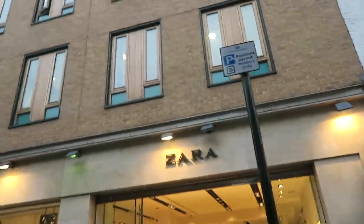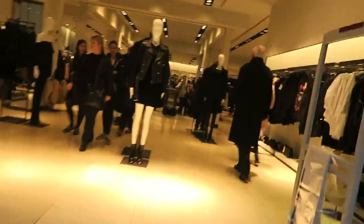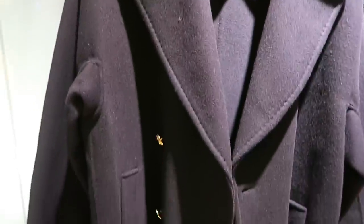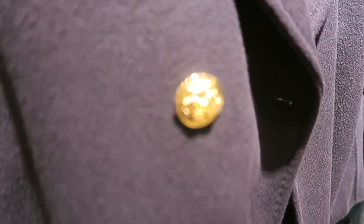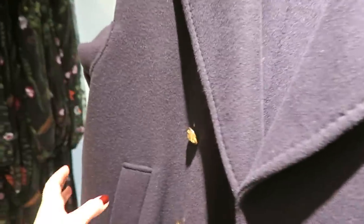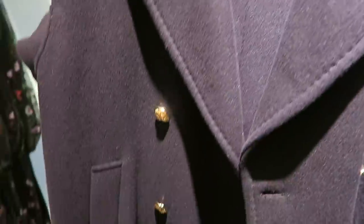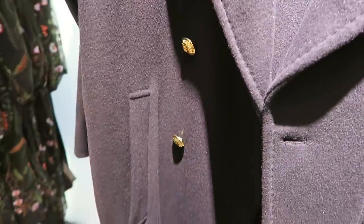I've just made it to Zara and in perfect timing, because I just felt a raindrop. This is my coat — I changed the original buttons to silver buttons, which is why it looks a bit different. I'll link it below if you guys like it.